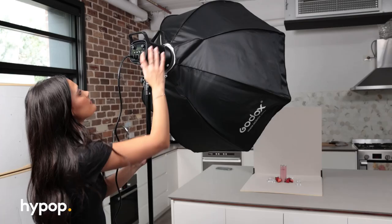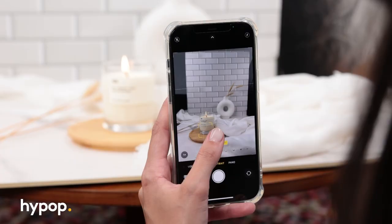Hey everyone, it's Rob from Hypop and welcome back to another video. In this one, we're taking you along in one of our shoots featuring one light, one smartphone, and how to take professional looking product photography shots featuring the Spectrum Proboards.